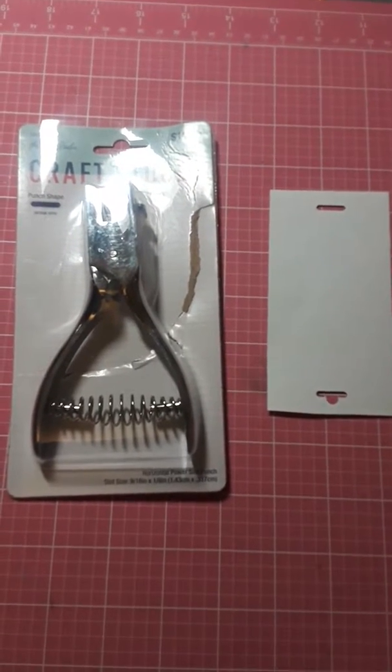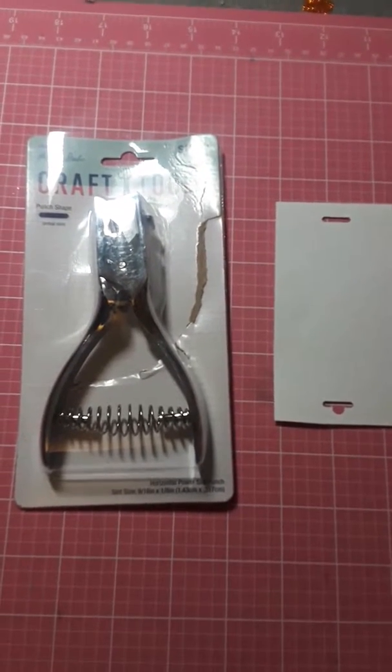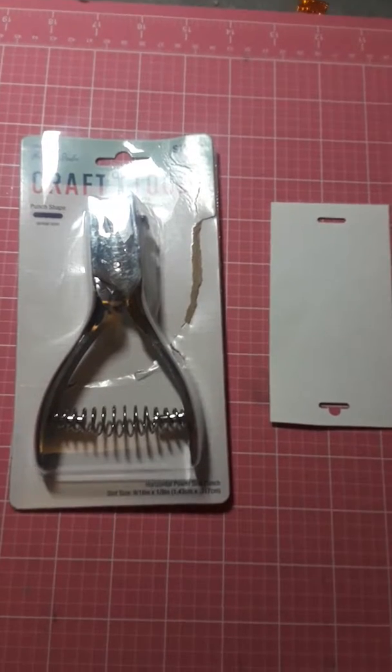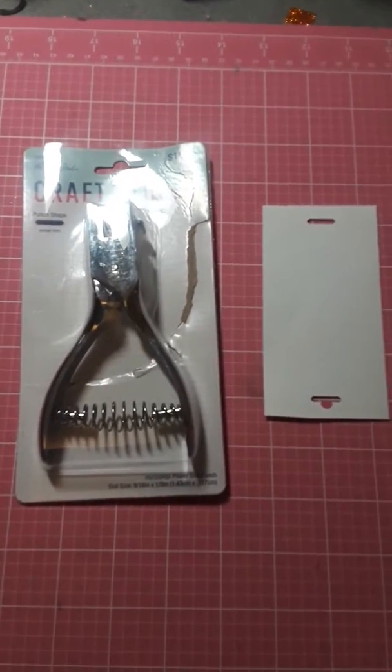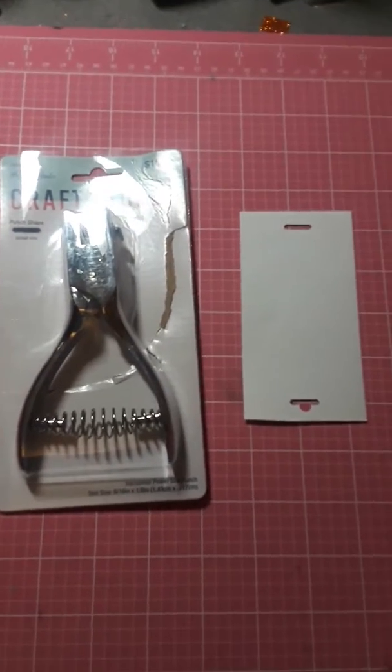Hello, I just wanted to come on here quick and share this. I went to Hobby Lobby today and I'm going to be uploading my haul video, but I did it sideways because I have a new camera mount, so I have to redo it.